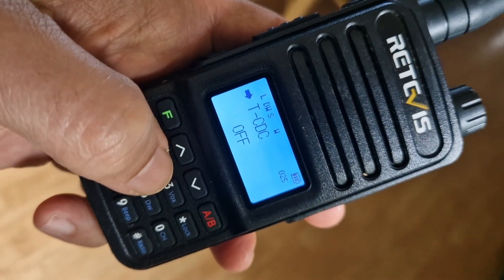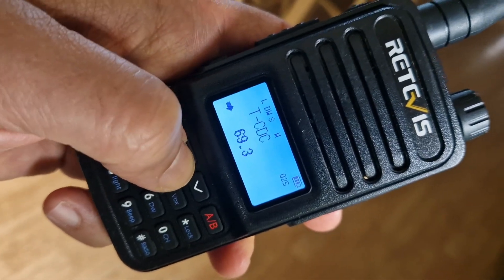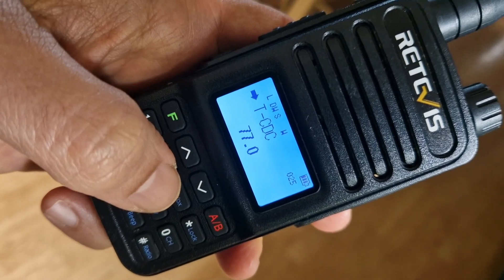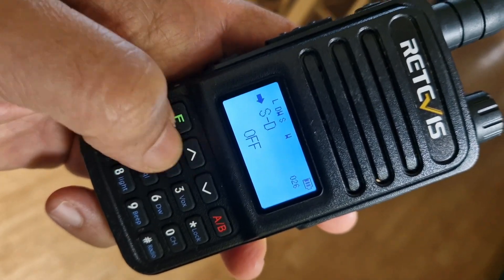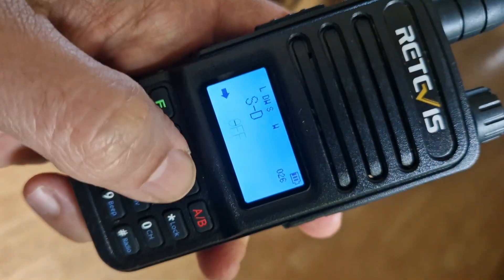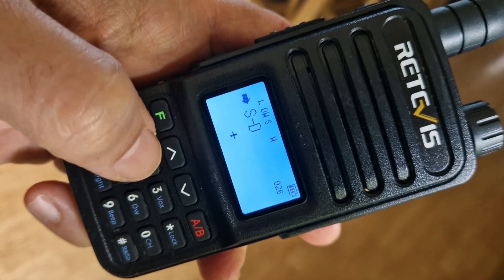Menu number 25 is the CTCSS tone — press F and enter 77. We don't need it on receive. Menu 26 is the shift direction — we want that set to plus. Press F, select plus, press F again.